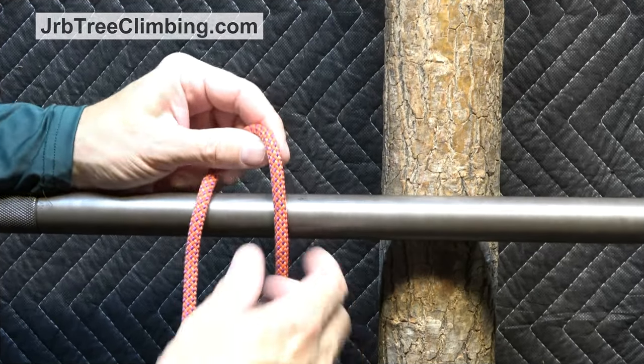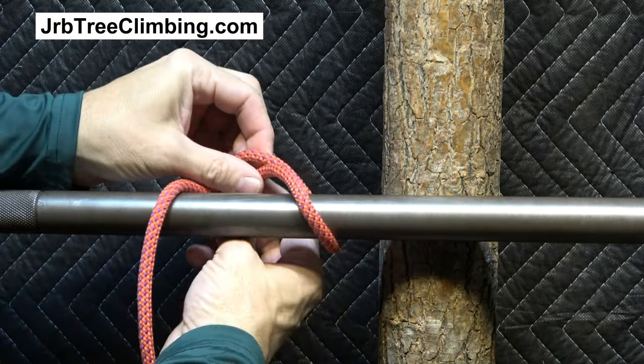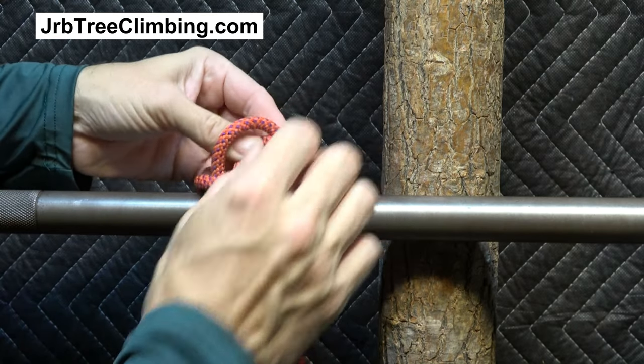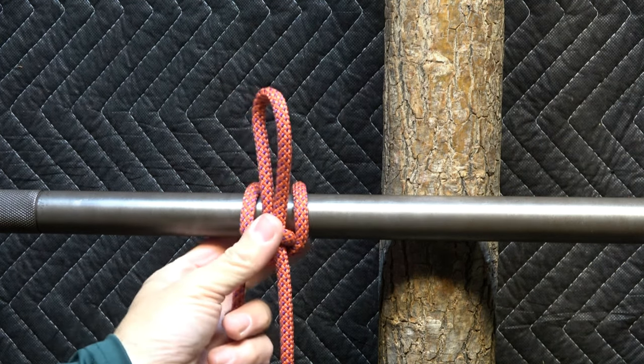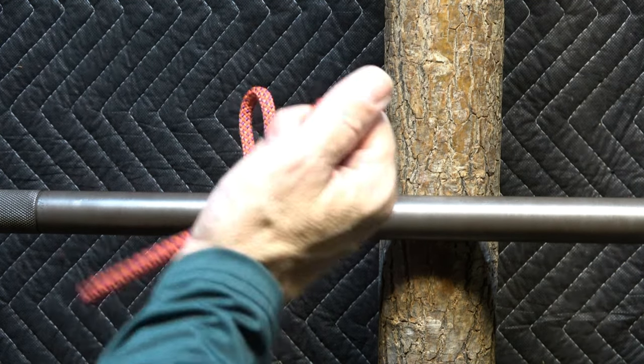Hey friends, it's John, you're on the JRB Tree Climbing channel. I'd like to show you one of my favorite everyday knots for a number of applications. It's an exploding hitch known as the highwayman's hitch.